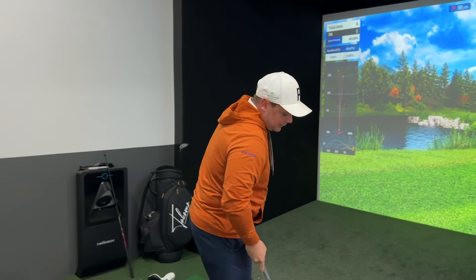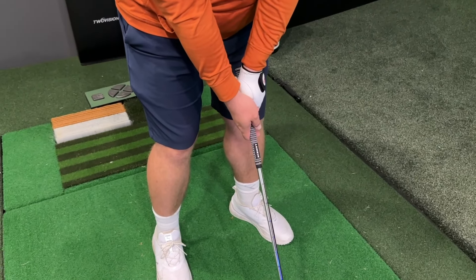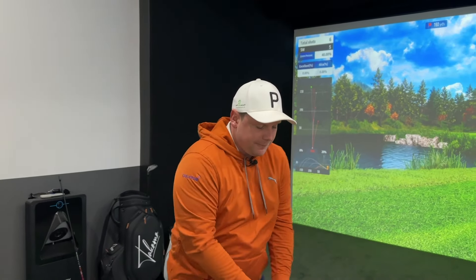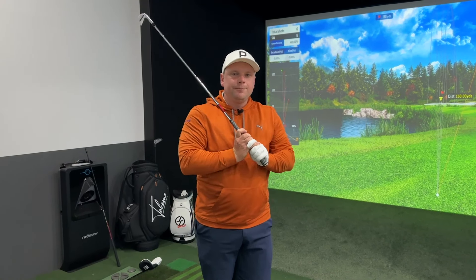There are also a couple of things to ensure consistency. A lot of people talk about how to hold the golf club - interlock, overlap, or baseball - and that's fine, you can have your own grip. But you have to have consistent grip pressure. A lot of people think you want to be nice and loose throughout, but you can't have a loose grip pressure throughout the entire golf swing - it would be physically impossible. Grip pressure has to change through the swing.